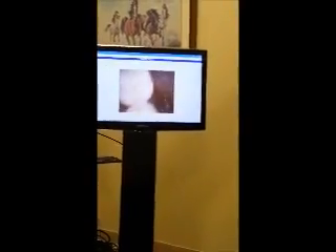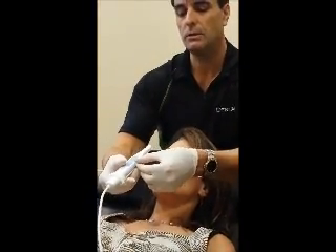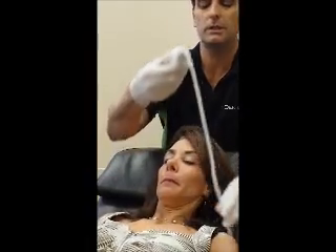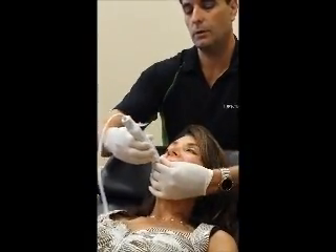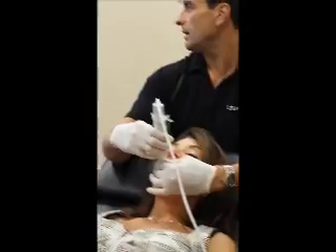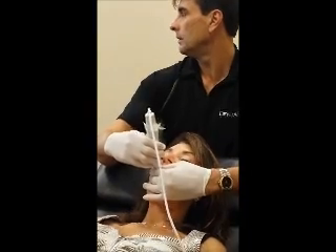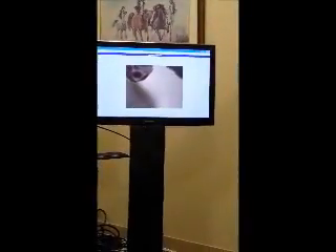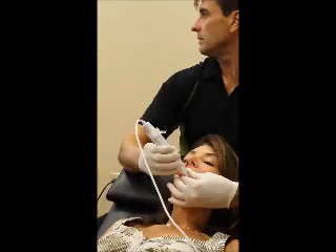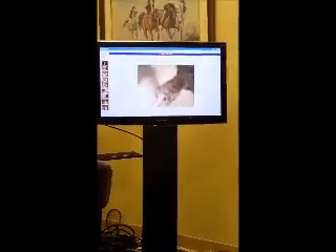For one tooth and anything closer — these last two settings are macro or very magnified — you're always going to be fulcruming on the same arch. Looking at the upper arch, I simply adjust my hand and I find it easiest to hold like this. Notice I'm now fulcruming on the lateral of the upper arch, which keeps my one-tooth distance. I can always adjust until it's in ideal focus with just a little tilt. If I were too close, I'd just fulcrum out and I'm back at the correct distance.